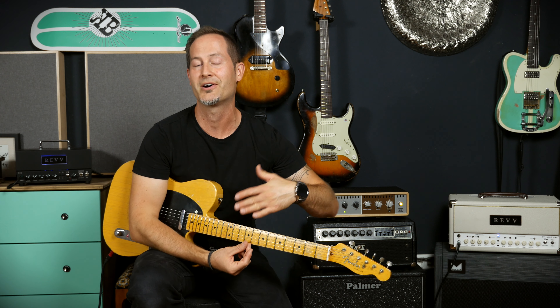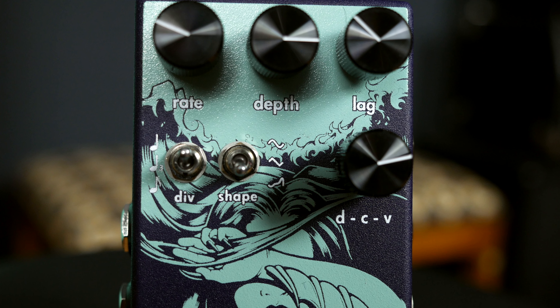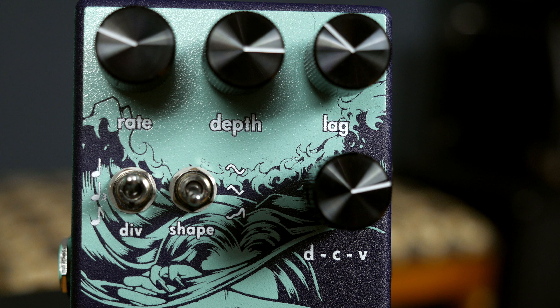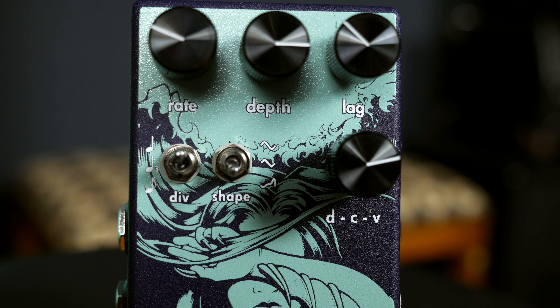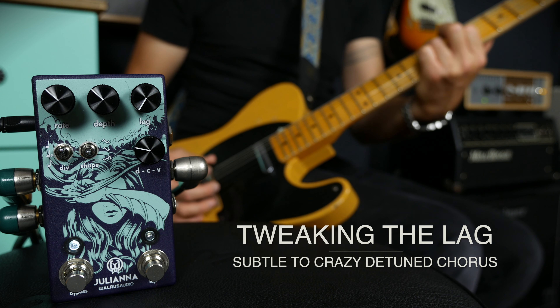The pedal has a tap switch, which is great especially for the vibrato setting or a mixture of chorus mixed with vibrato. Together with the tap switch there's also the DIV switch — it's a mini toggle — and with that you can decide if your tapped tempo is quarter notes, quarter triplets, or eighth notes. The lag knob is a lot of fun too: with that you can change the center delay time that the LFO modulates around.